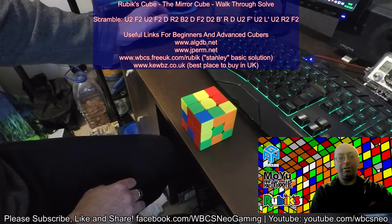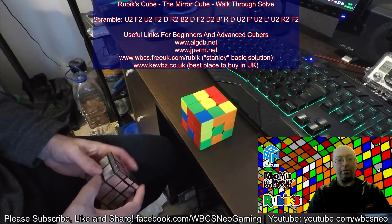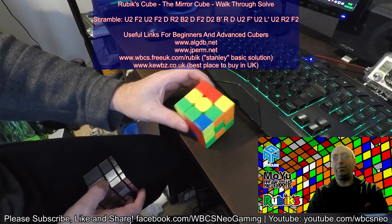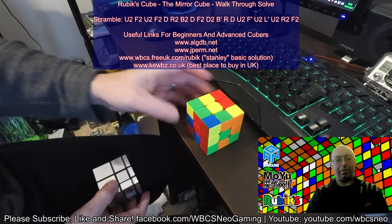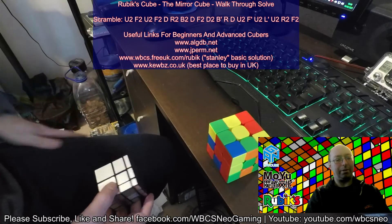Greetings from WBCS Neo. Good morning — well, it is morning here at the minute. Today we are going to not talk about the standard Rubik's Cube. I've seen someone post one of these the other day so I thought I'd dig this out and have a bash on it again because it's been a while.